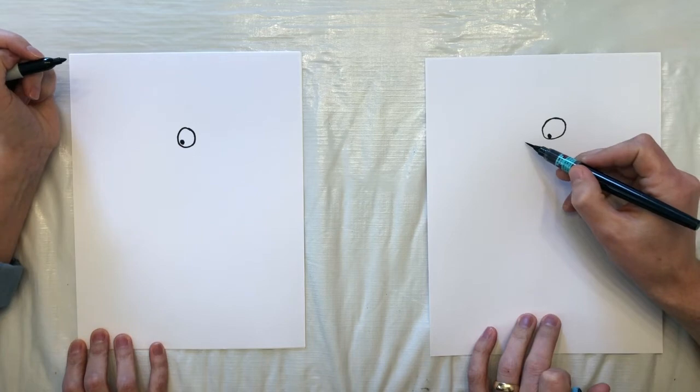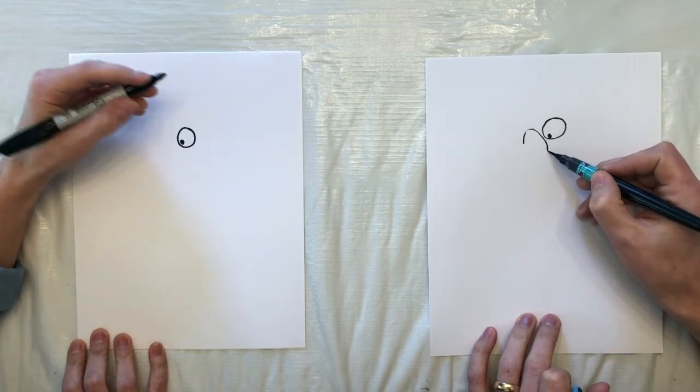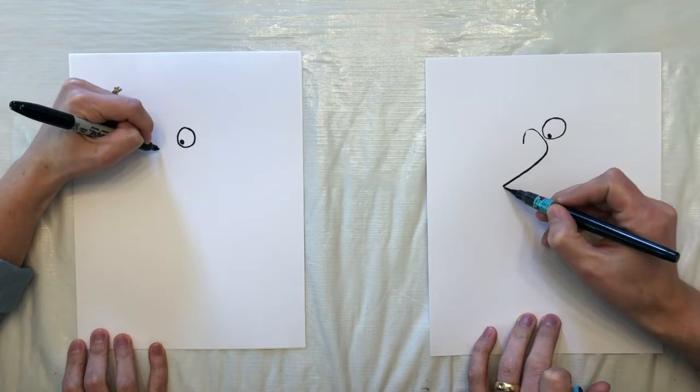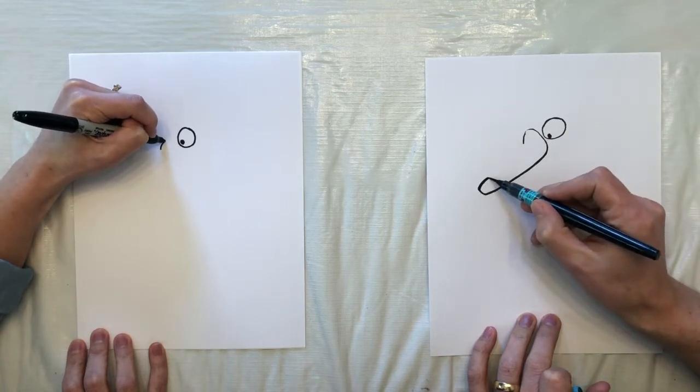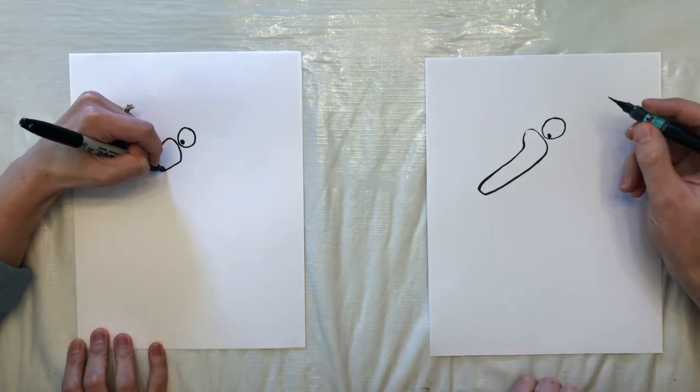And now we have to make it a duck by adding a beak, which is going to be like a bit of a sluggish bent pickle.